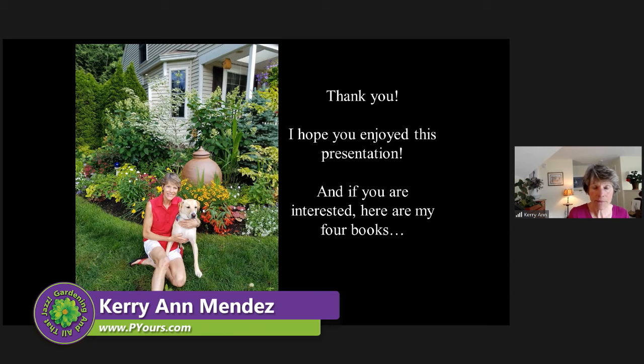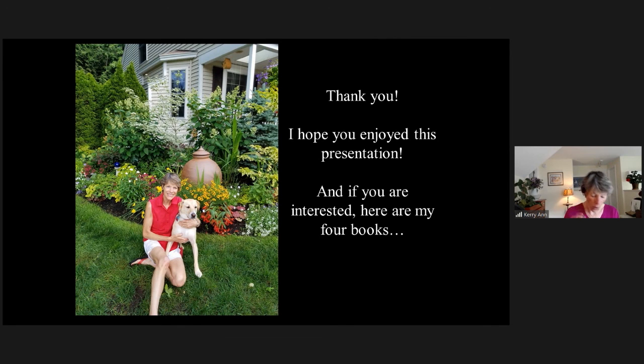Does the climbing hydrangea have a soil preference? I would say somewhere in the sixes — 6.0 to 7.0 would be fine. It doesn't change its flower color; it's always going to be that white lace-cap flower. Thank you so much for all the information.